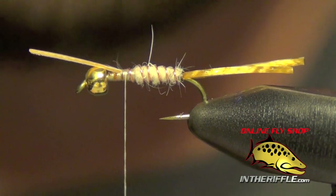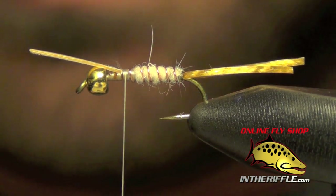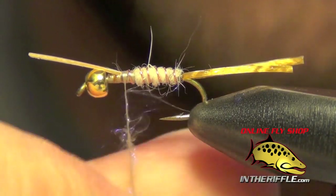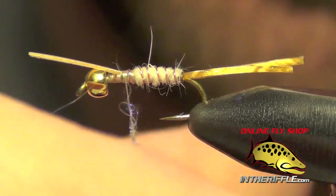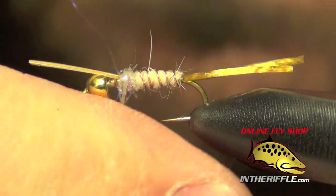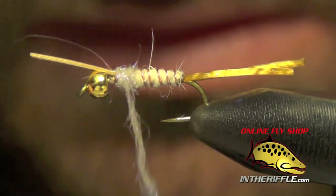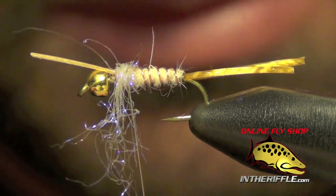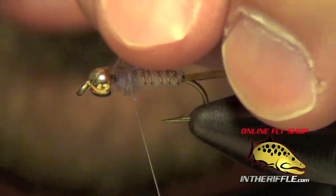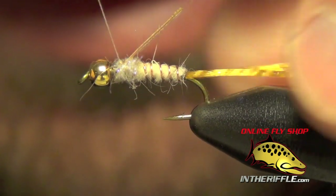Now the next thing to do is to start dubbing and forming the front thorax. For that we're going to use some tan UV ice dubbing — you could also use gray UV ice dubbing, both are very similar in color. We're going to dub this nice and tight. Once we've got a little dubbing ball formed over our wraps, I'm going to take that goose biot, fold it back, and lay down a few wraps.